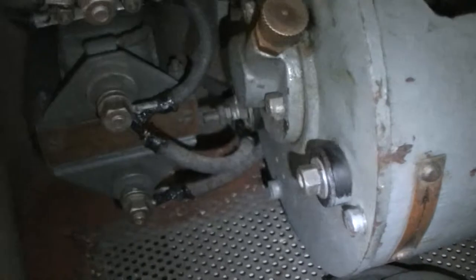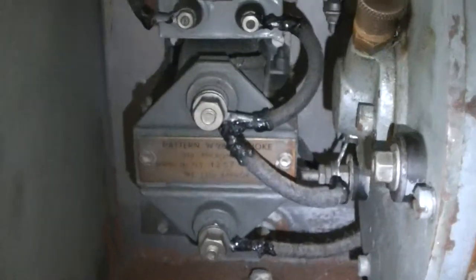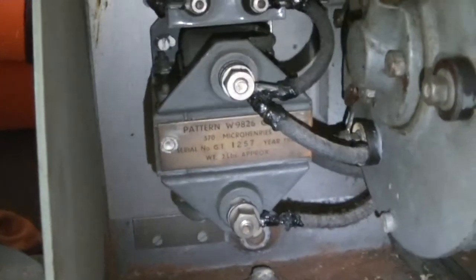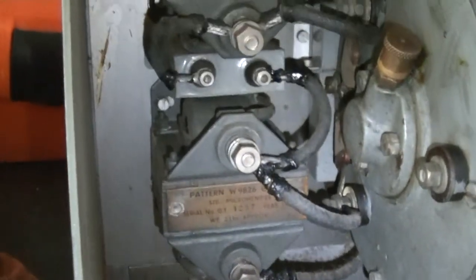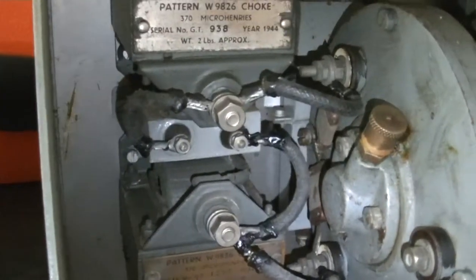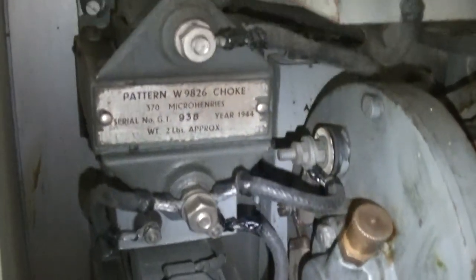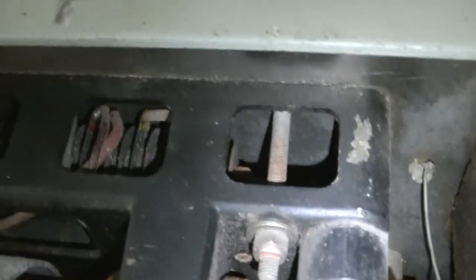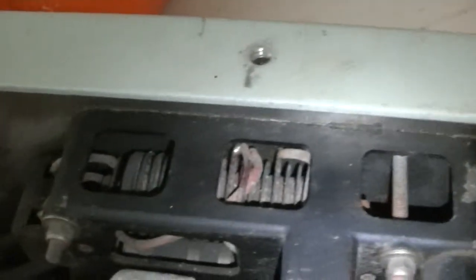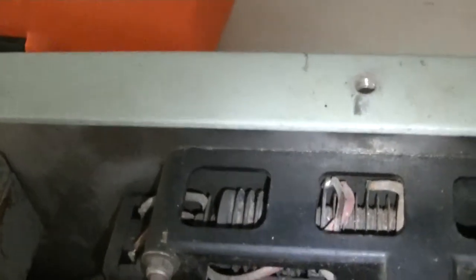Hopefully you can really see it moving. Sorry, but I actually forgot this camera actually has a light on it. I'm not actually sure what's causing the sound of arcing.